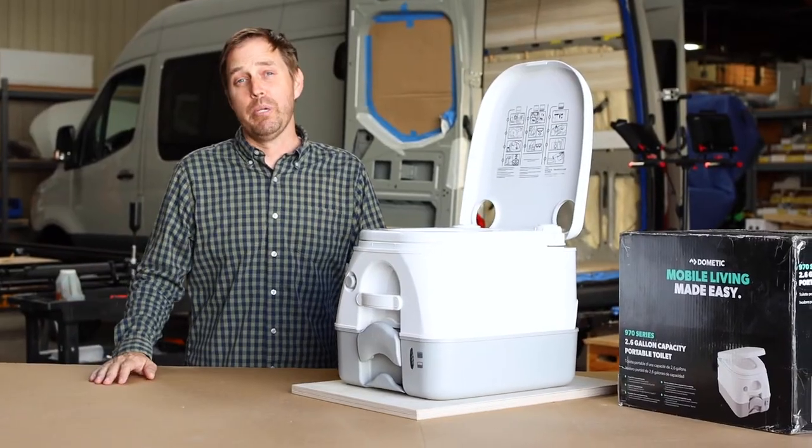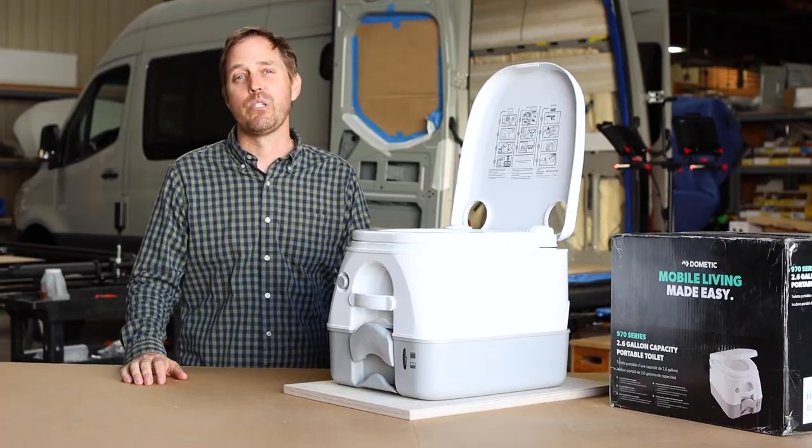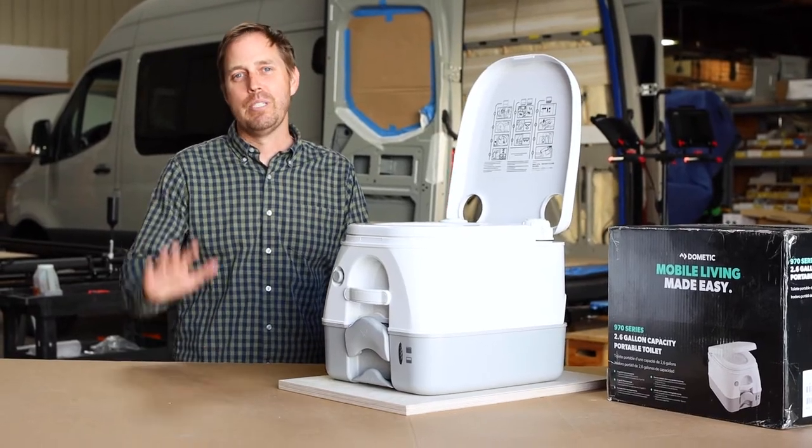I hope you found this video informative. If you want to learn more about van life components or our van conversions here at Muse & Company Outdoors, please visit our website at www.museoutdoors.com. See you on the road.